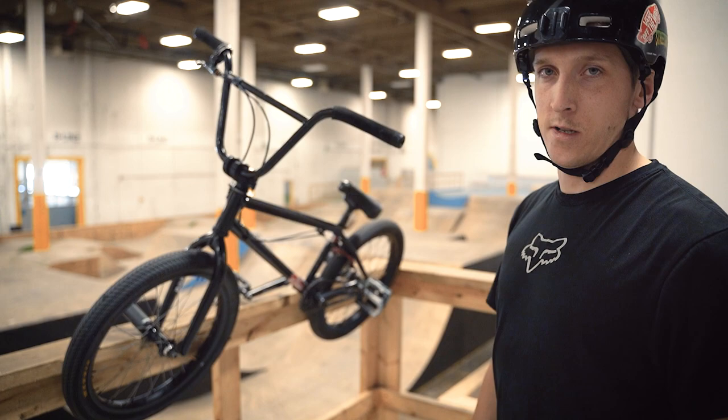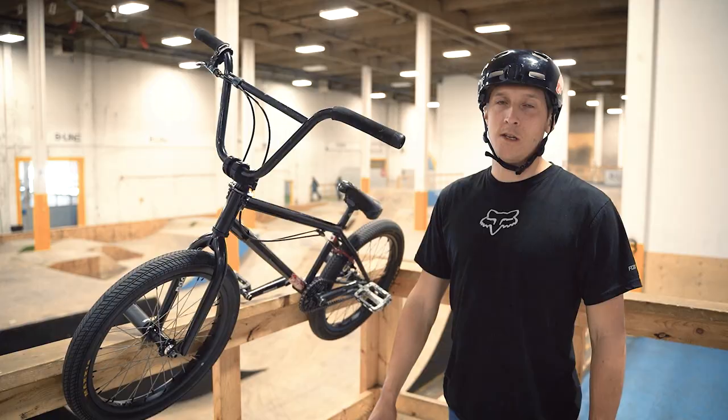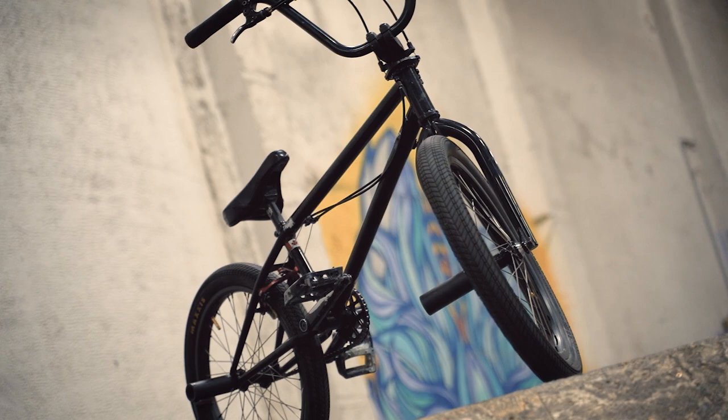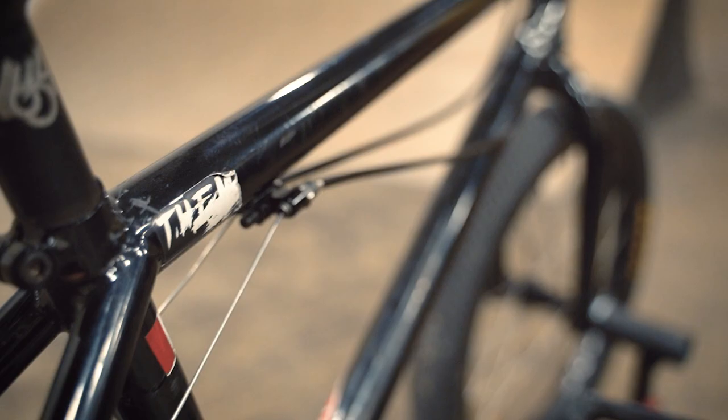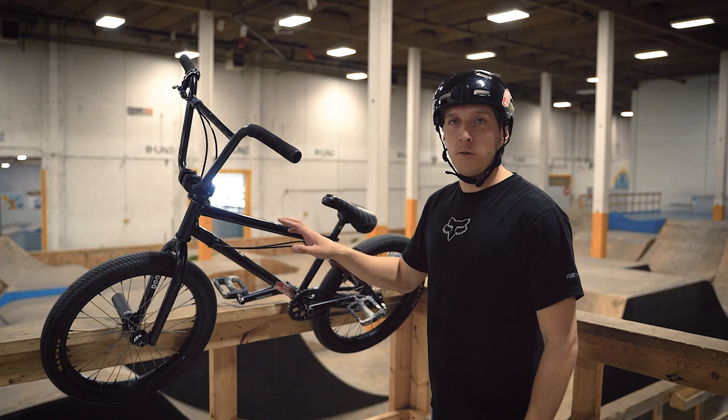I've had more options to set my bike up than I previously have. I have the Total Hangover frame in 21 inches. I picked that frame because it's a good balance between price, weight, and geometry — kind of what I like to have. I also put in Total Hangover forks just to match it with the frame.